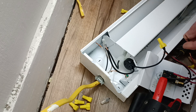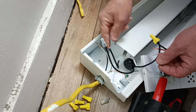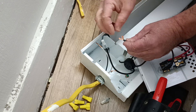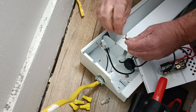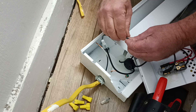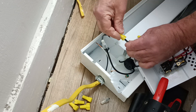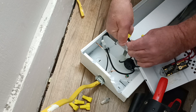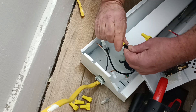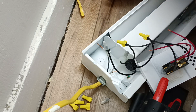We'll take our other black wire and hook it up to our other stranded wire right here. Get our strands, twist them together like this so we have them even at the end. Stick our wire nut on here. Make sure the insulation is down inside the wire nut.